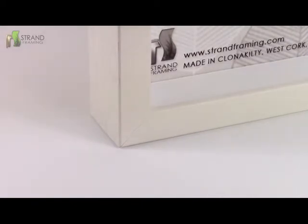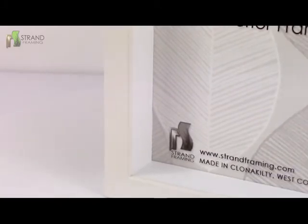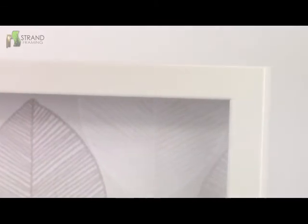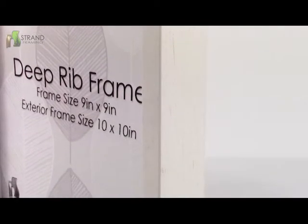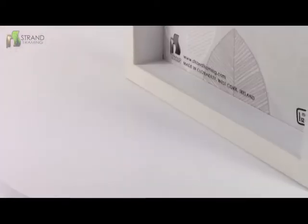The 28-millimeter spacer creates a space to allow fitting of 3D objects such as scrabble tiles, ceramics, beach glass, or any other object up to 28 millimeters in depth. This frame is quite chunky and will extend over 40 millimeters from the wall.